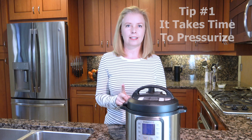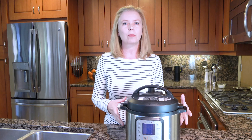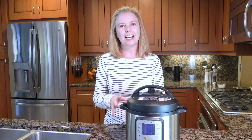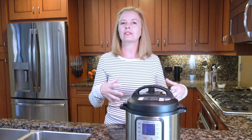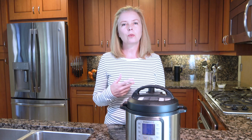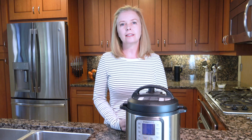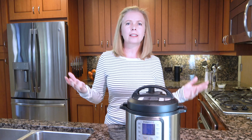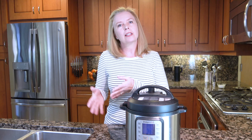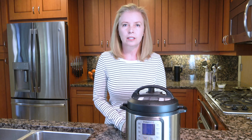The number one question I see is: why does it take so long? Everybody thinks they get an Instant Pot and they're going to have dinner on the table in five minutes. Sorry, that's just not true. It takes time to come to pressure — it's a pressure cooker. You have to have liquid in it, it builds up pressure, and then the cook time begins. So when you see recipes on Pinterest or Facebook that say things like 'Instant Pot wings in five minutes,' that's kind of misleading. Don't be fooled by those taglines that say five minutes this, three minutes that — it will take longer.